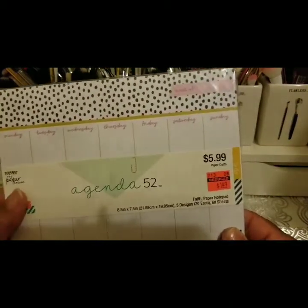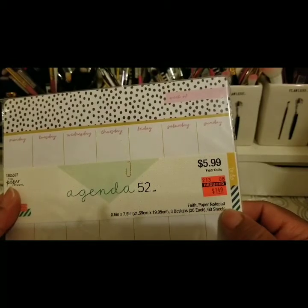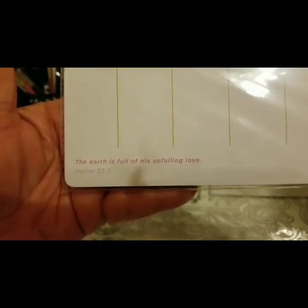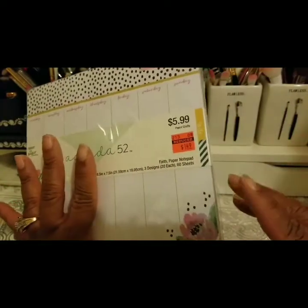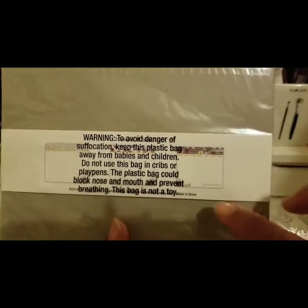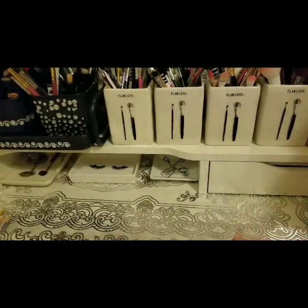This package is faith-based notepad paper — 'Faith Paper.' It has Psalm 33 verse 5: 'The earth is full of His unfailing love.' Three different designs, 20 sheets each. They only had one of these, otherwise I would have gotten more. And that's all I got for my planner — I think I scored some fantastic deals!